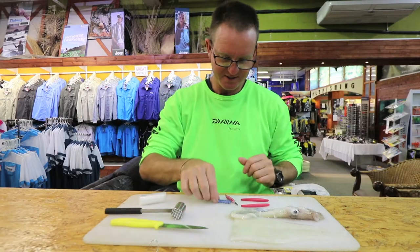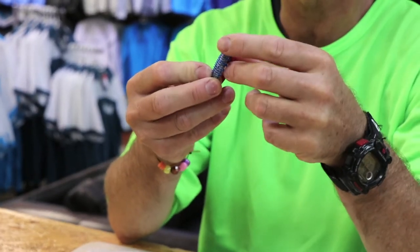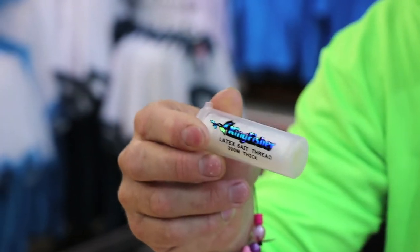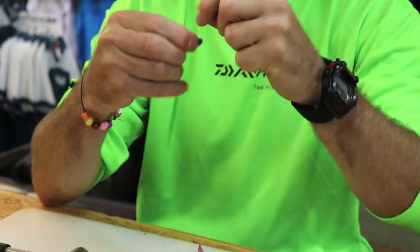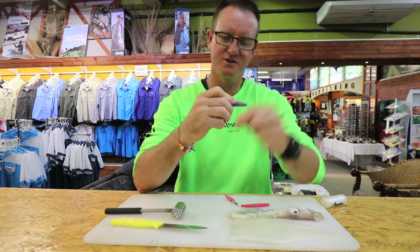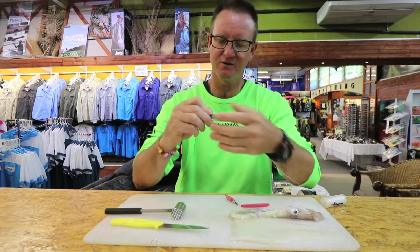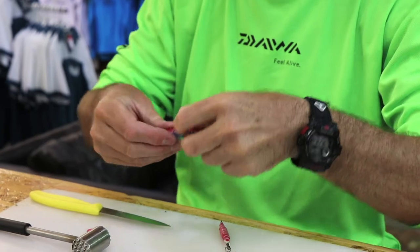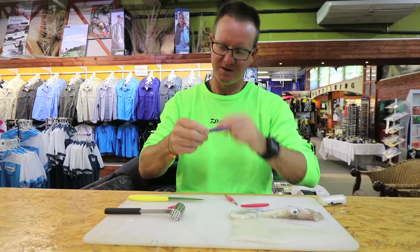Very simply, what we're going to do is grab a hair curler and put a bit of flotation in it, because you want to get it to float a bit. We use kingfisher latex cotton and just bind it up. The reason we use these hair curlers is it holds the chocker weight on a lot better. We just bind it up — it's not a big hair curler — and cut it down slightly.